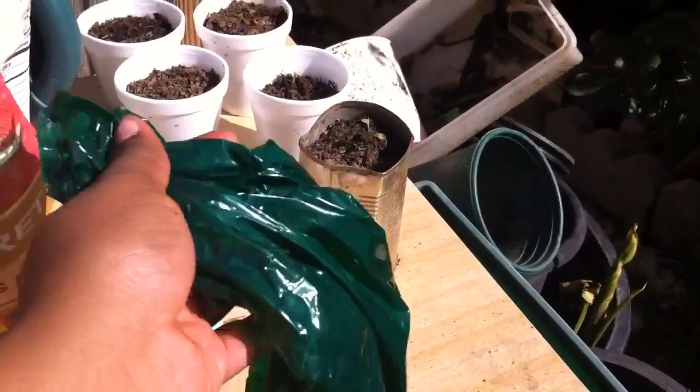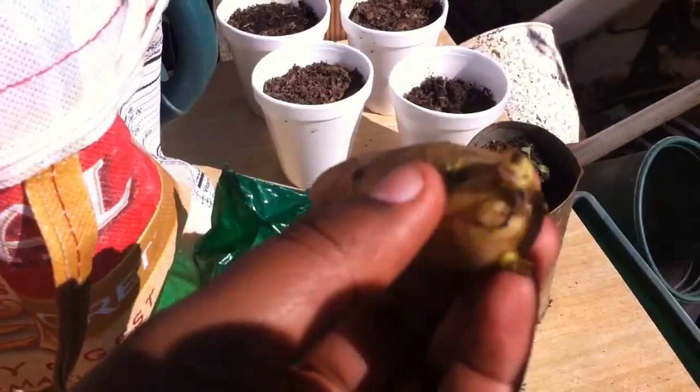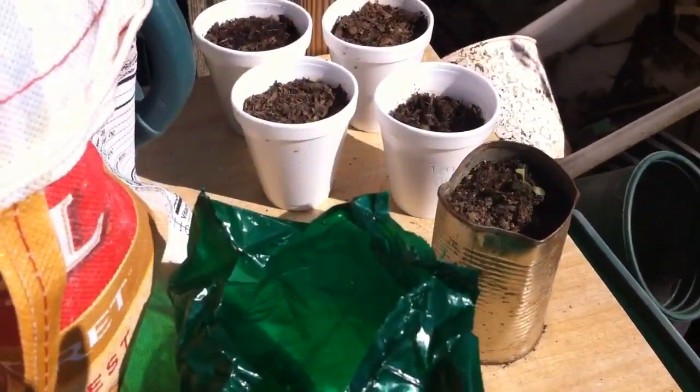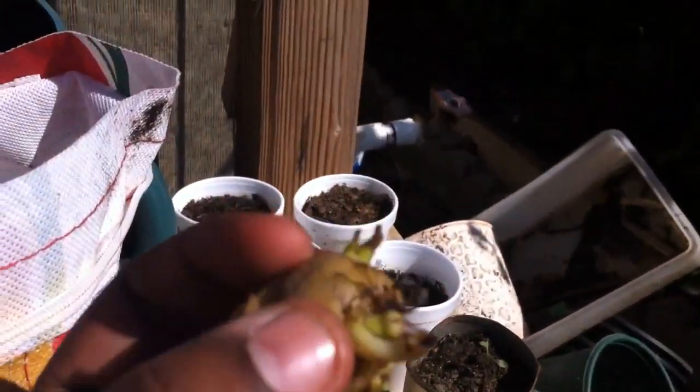I brought them home and stuck them in this green bag — the bag I got my asparagus roots in — so the light doesn't go through and it stays dark. I put them in a cabinet. The sprouts hadn't come through yet but you could see the eyes, so I left them in there for about two weeks and they are growing.